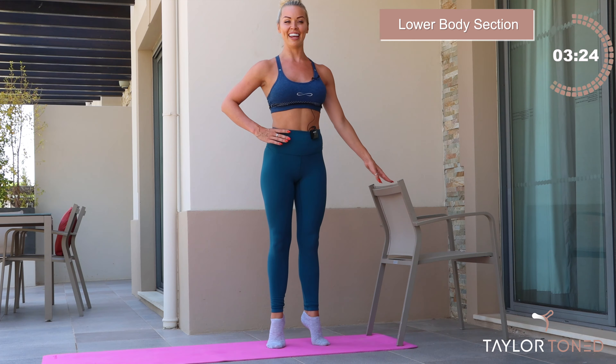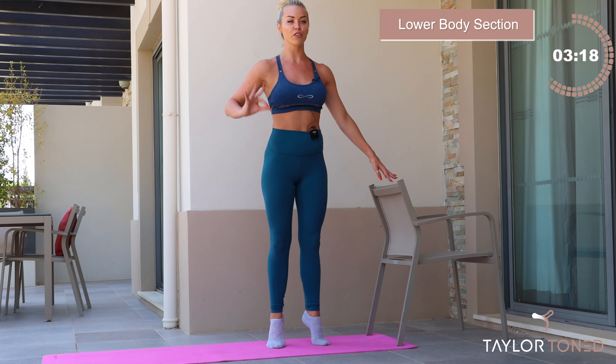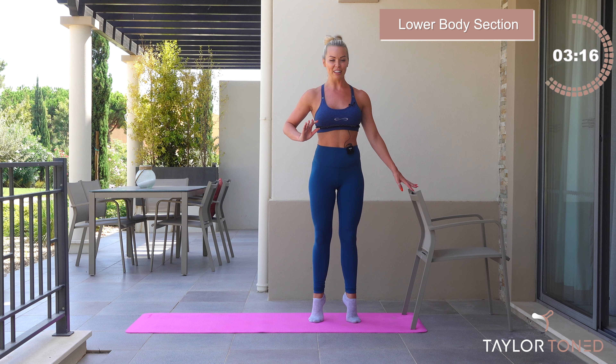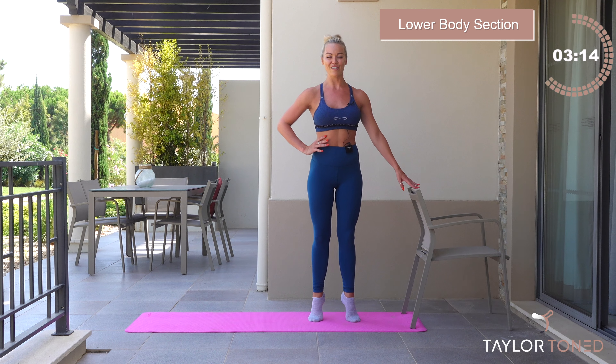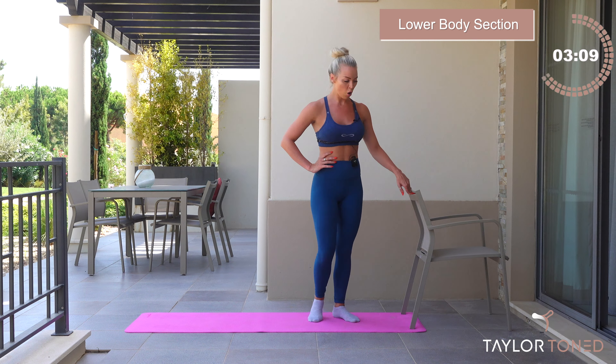Last one — you're going to lower the heels halfway. Halfway, up, down. Up, down. Inhale, exhale. 15 seconds of these half relevés here. We go — up, down. You should feel it in those calves. Lift, lower, lift, lower. Five, four, three, two, one.